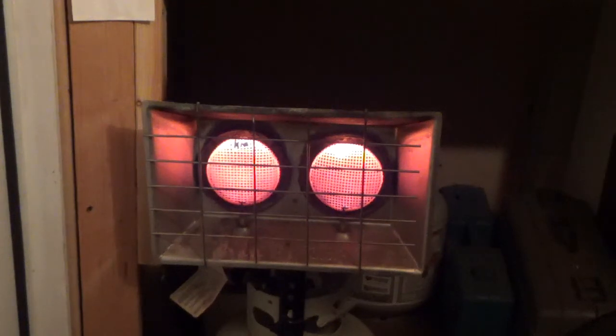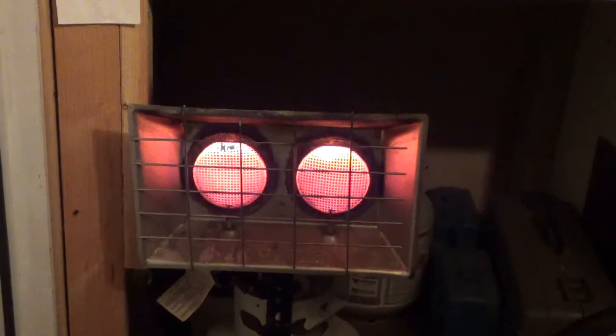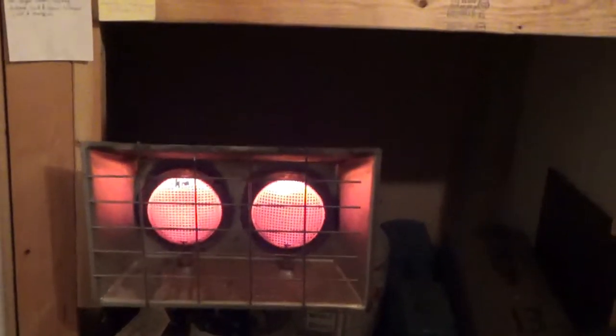I've got about 10 one-pound propane canisters in the freezer right now. You want to get them real cold. Then the second thing you want to do is you want to warm your room up or your tank. My room right now is about 95 degrees.